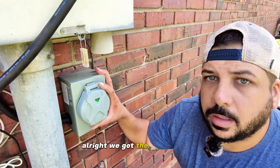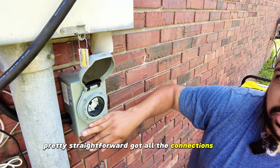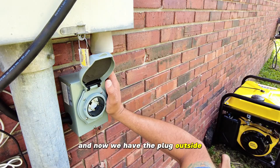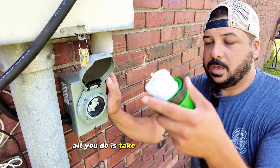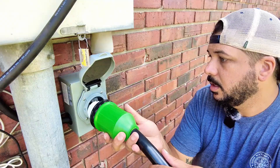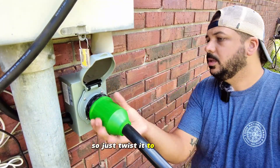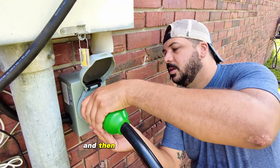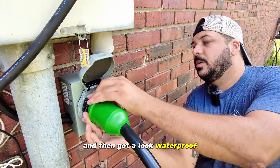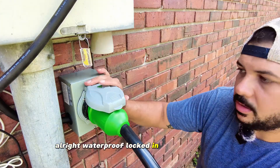We got the box installed — pretty straightforward. Got all the connections inside and now we have the plug outside. All we need to do is take the cable when the power goes out. Just twist it to lock it in — got a lock — waterproof right there. Waterproof, locked in, all tight.